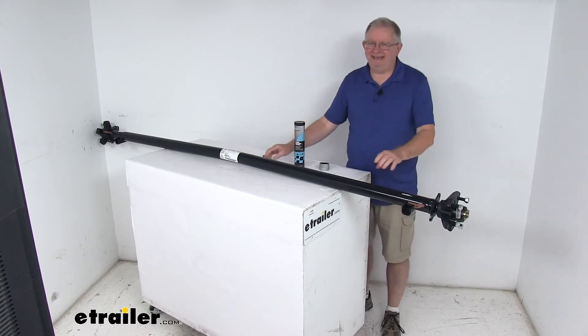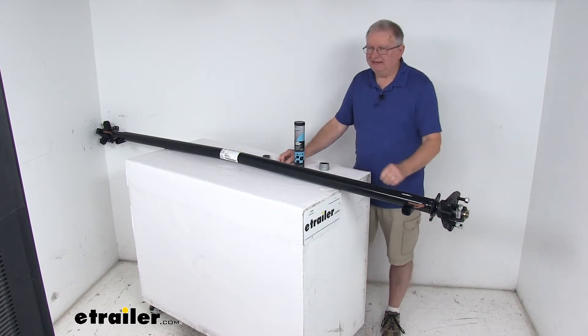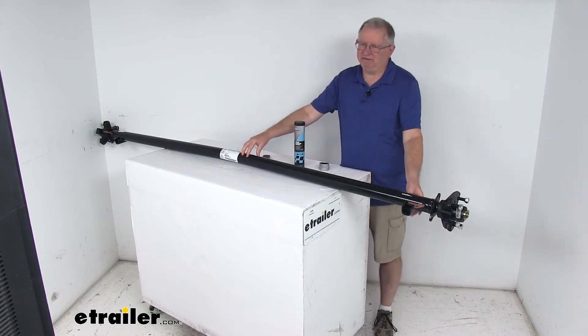Today we're going to take a look at the Dexter 95 inch long Easy Lube 3500 pound trailer axle with the idler hubs and a five on four and a half inch bolt pattern. This axle beam will act as part of your trailer suspension system to replace an axle on your trailer, and you can fabricate a suspension to fit your application.